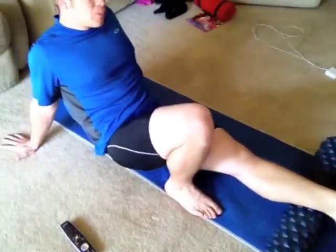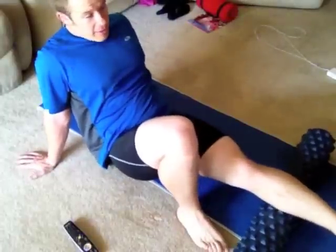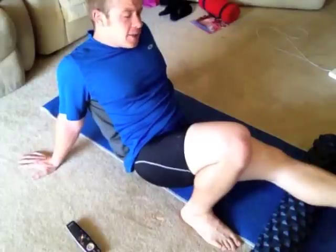I wanted to do extra trainer, I wanted to do speed and agility, but you got to put your ego aside and listen to your body. My body's saying I'm going a little too fast, slow down. Oh — there's a good spot, you just got to stay there. You just got to listen to your body and do what it tells you.